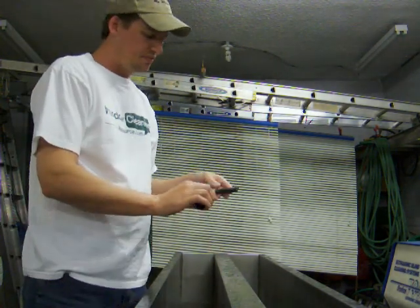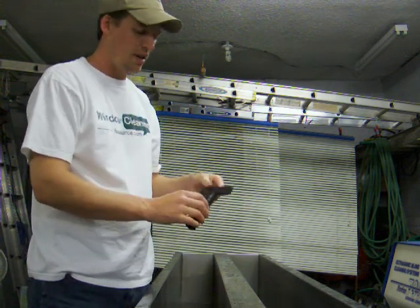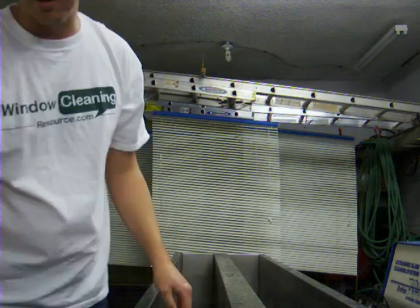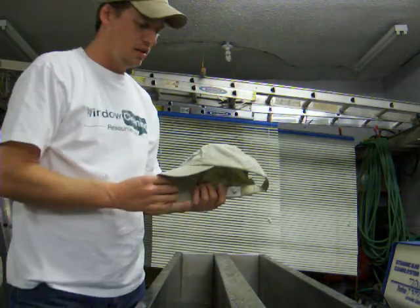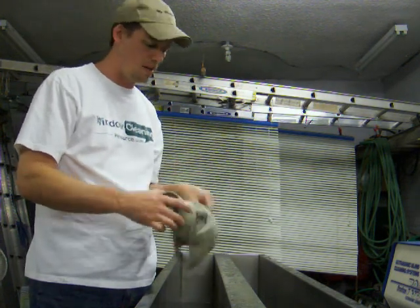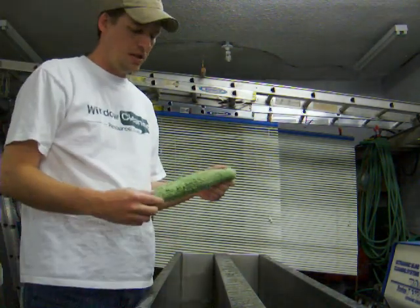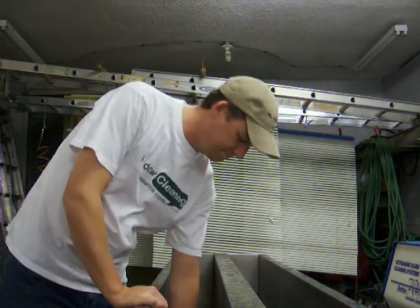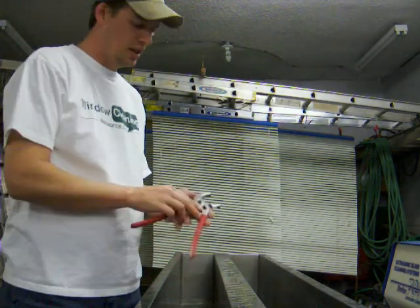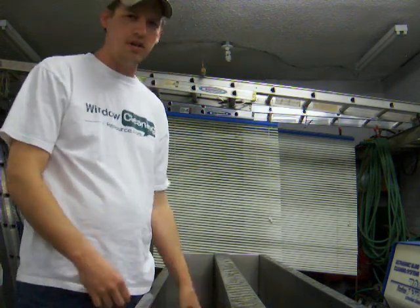When I'm doing construction cleanup, you can get your razors all nice and filled with paint and various things — tree sap — and you can just dip that right in there and let it go to town. Baseball hats, any kind of hats — they get all nice and sweaty and grimy — you can throw those in there too. Washer sleeves get pretty dirty; I'll clean those up in there as well. Wrenching on the truck or car, tools get all dirty — we'll throw those in there.